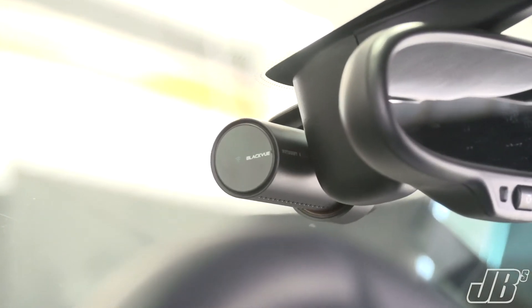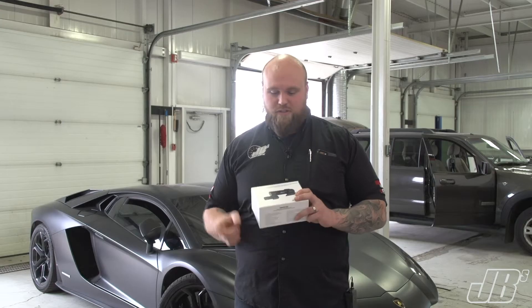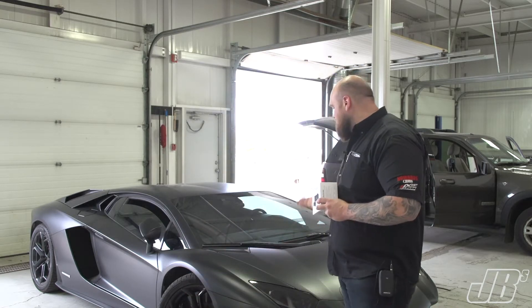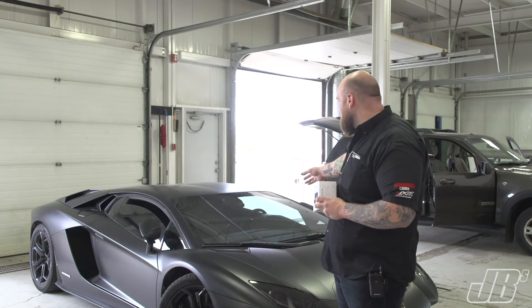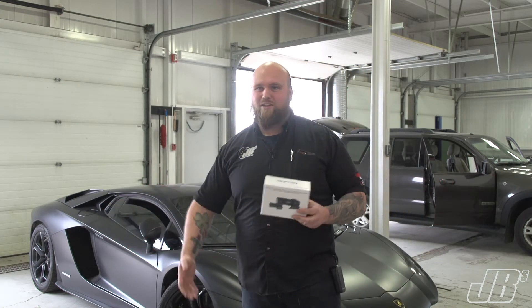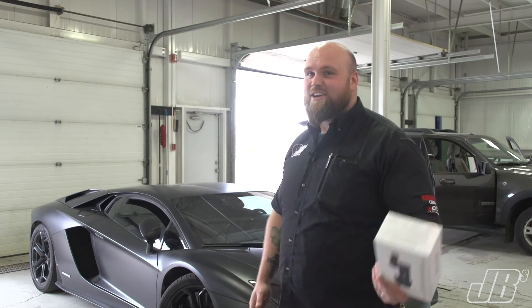Another thing that's really awesome with these cameras — it's not very bulky. It's nice and streamlined, which when you're going in vehicles like this Lamborghini, it hides really well. It's not big and bulky, it doesn't stand out, and it will be able to catch all that you need without being ugly. When you're spending this much on the car, you don't want anything ugly.